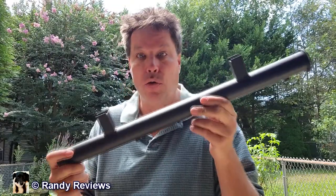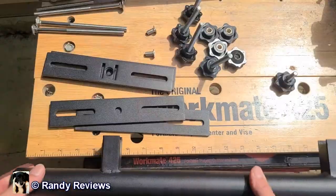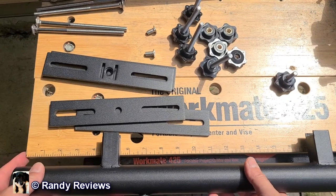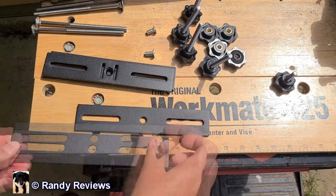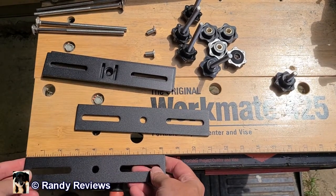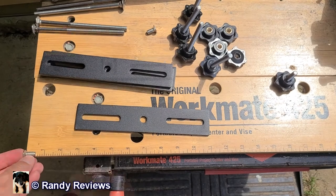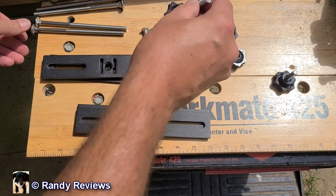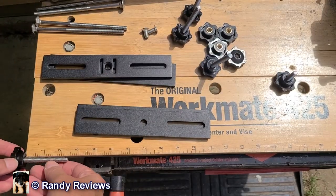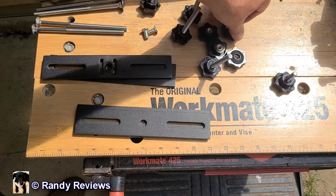It says it's easy to install and no tools are required — we shall see. According to the literature it's 28 inches long; I'm measuring it out at about 25 inches. These brackets measure out at just over eight inches. We have a couple of half-inch screws, four long screws that measure almost six inches, and four shorter screws for spindles measuring just under two and a half inches. We also have the caps, and that's it.